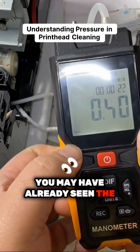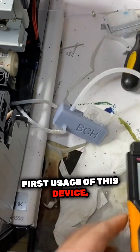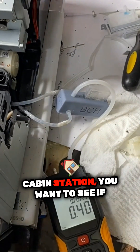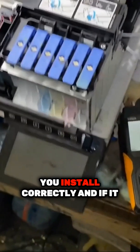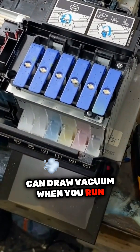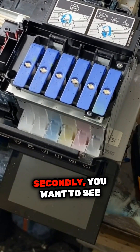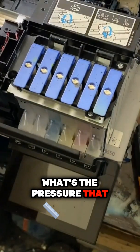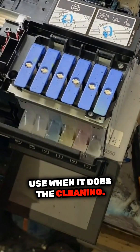You may have already seen the first usage of this device, which is after you install a new capping station, you want to see if you installed it correctly and if we can draw vacuum when you run the cleaning. Secondly, you want to see what pressure Epson uses when it does the cleaning.